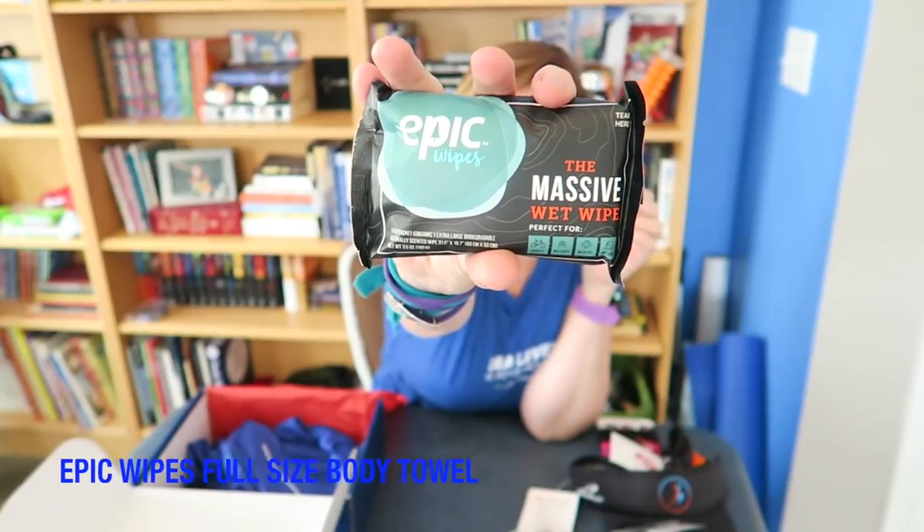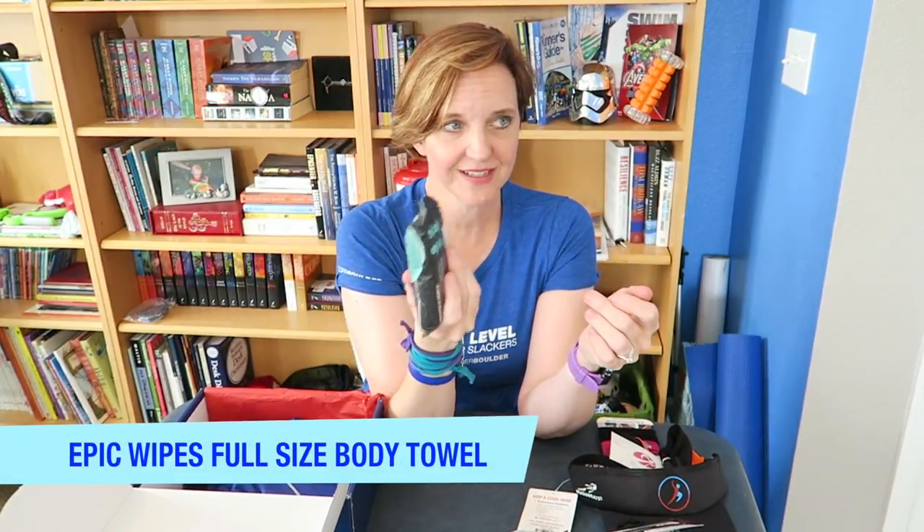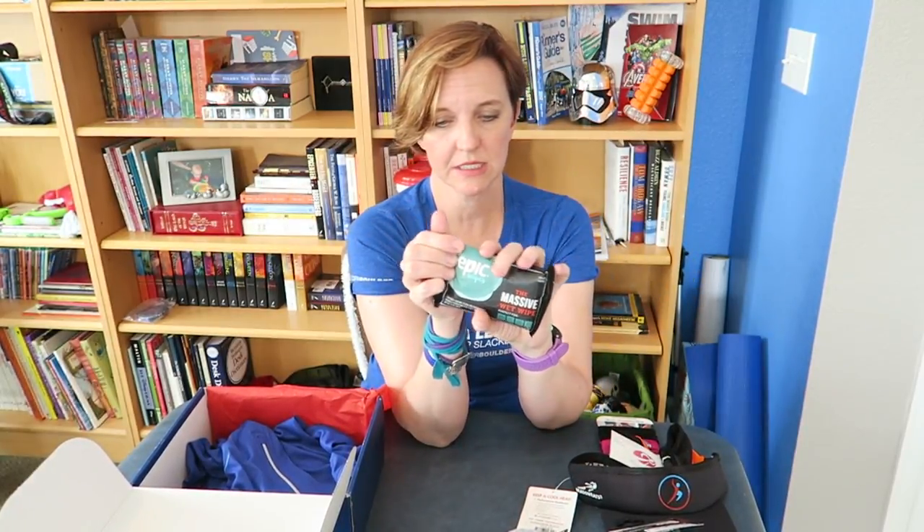I love these Epic Wipes. I got one of these in the Runner's World box — in fact, I still haven't used it. This is basically a shower in a bag. It's one giant wet wipe and you can wipe the dirt, grime, and sweat off if you don't have access to a shower right away. This is really nice.